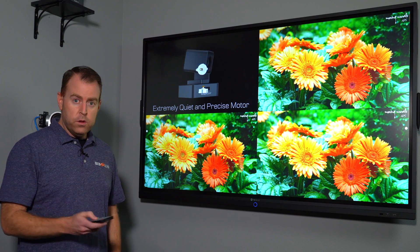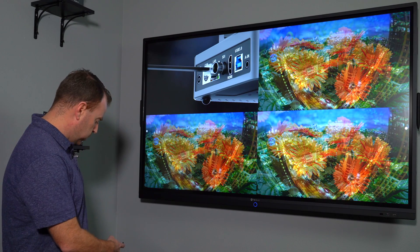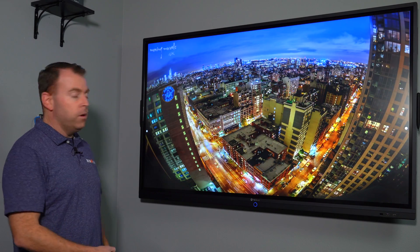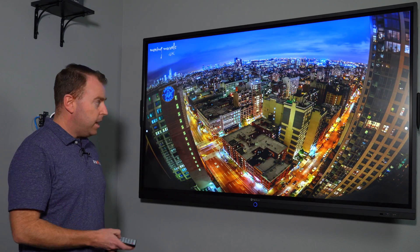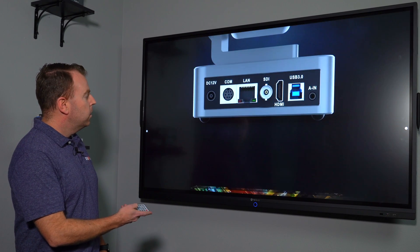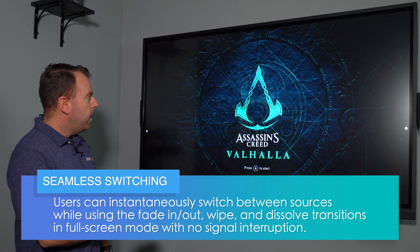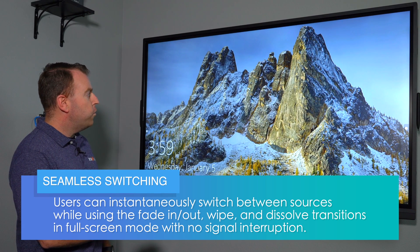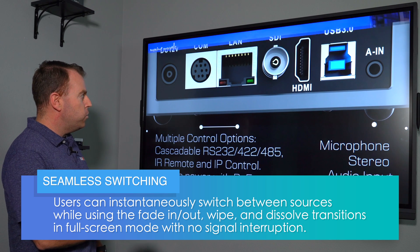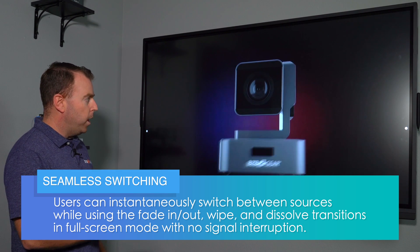You can also go to full mode if you just want one image on the screen by hitting full and then selecting your source. You can see the seamless switching by pushing between sources, and with the control software you can set what transition you want to use — right now we're doing a down wipe.